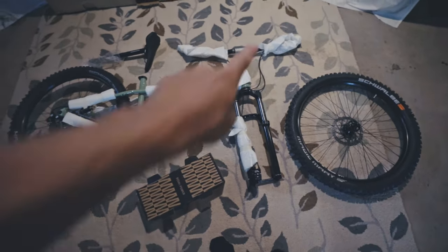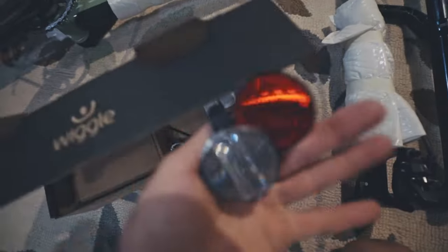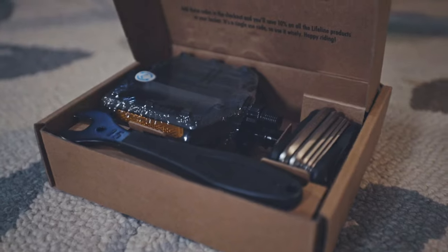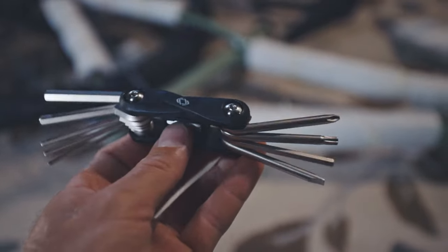Alright, now we've got it all laid out from the box, we can start assembling it. First we gotta remove all this packing. In the box you've got your chain guards, stickers, reflectors, the bell. You also should have these valve stems for going tubeless, a pair of pedals, your spanner wrench, and your multi-tool.